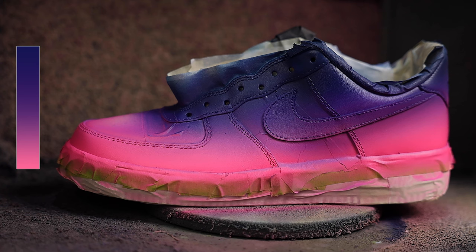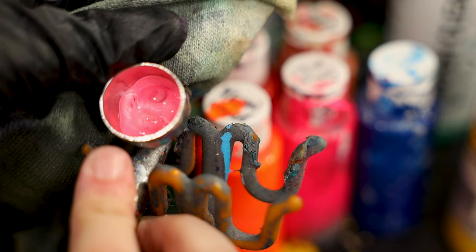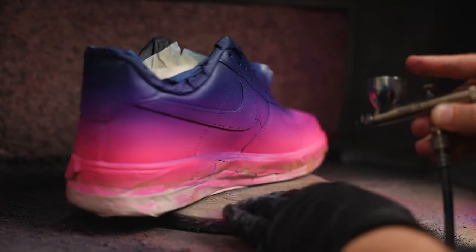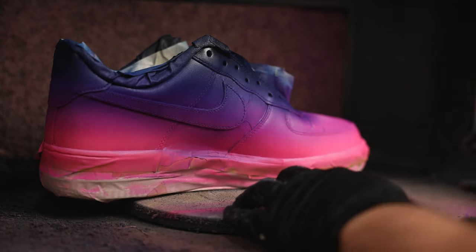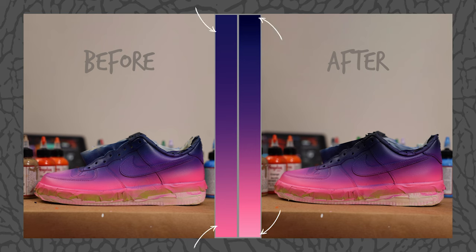Another great way to punch up the contrast of the gradient even more is to lighten and darken the edges by increasing or decreasing the overall value of the colors near the edges. To lighten the pink, mix in some white and spray that color near the midsole and bottom edge of the gradient. Then to darken the blue, add a bit of black and spray that near the top edge. This may not seem like a lot initially, but expanding the overall color value range in a gradient will greatly enhance its impact.